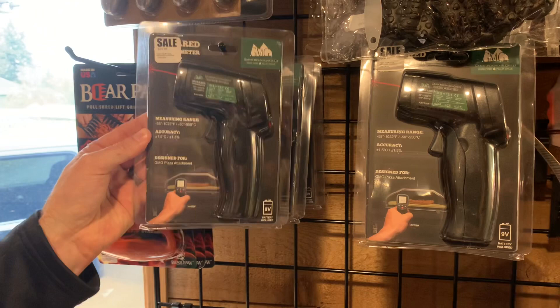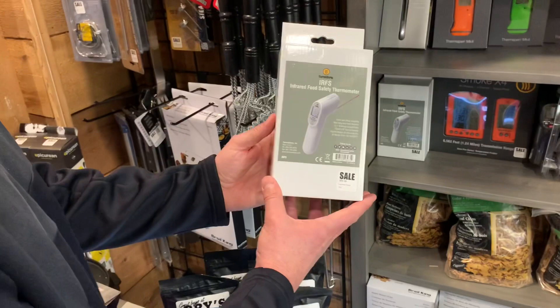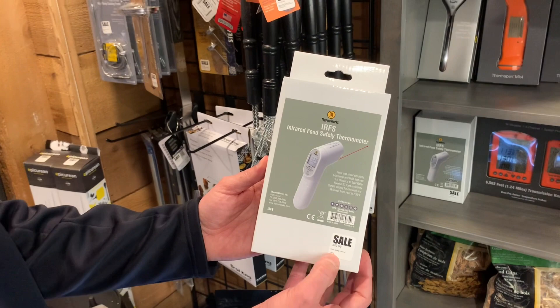The instant read thermometers are so handy and actually affordable. A lot of guys are using these for taking temps. This one is designed for the pizza oven - Green Mountain makes it - these are $25. If you want a higher quality one, ThermoWorks makes one too - those are food safe and food grade, but ThermoWorks are at the top of their game and those jump up to about $70. So you can try the $25 one, or if you want the best, go with ThermoWorks.